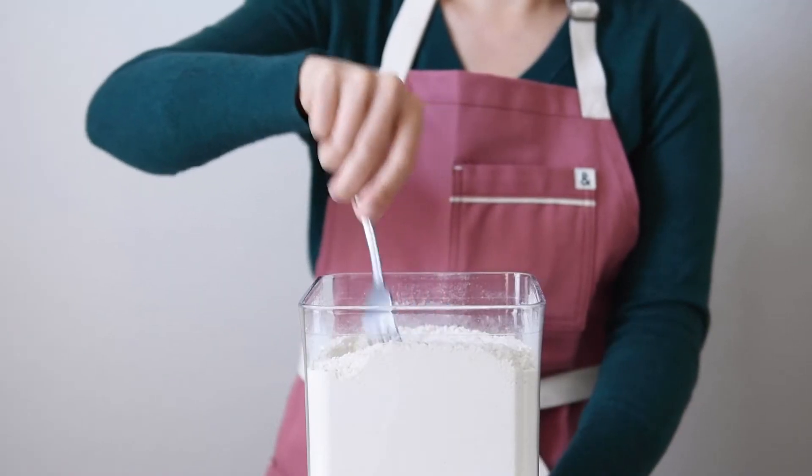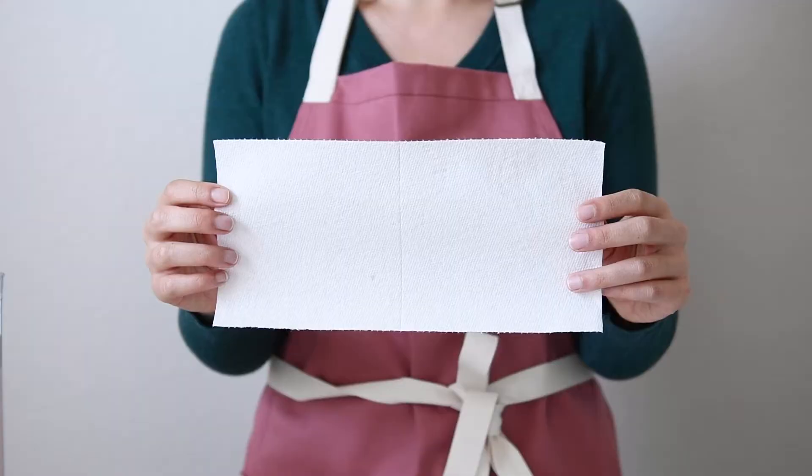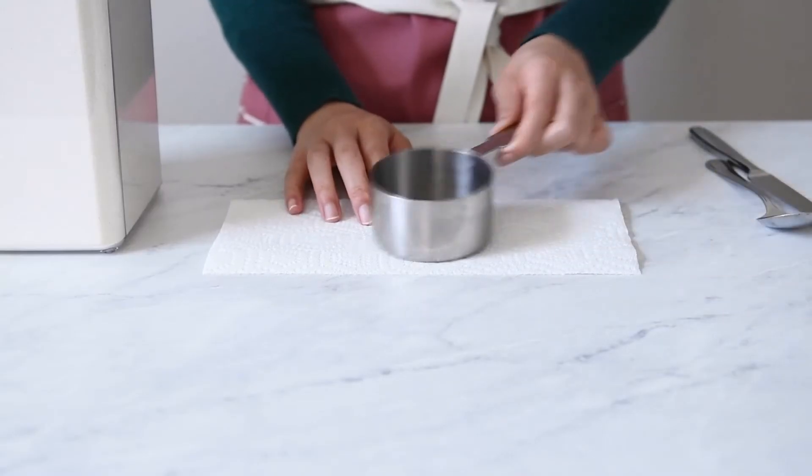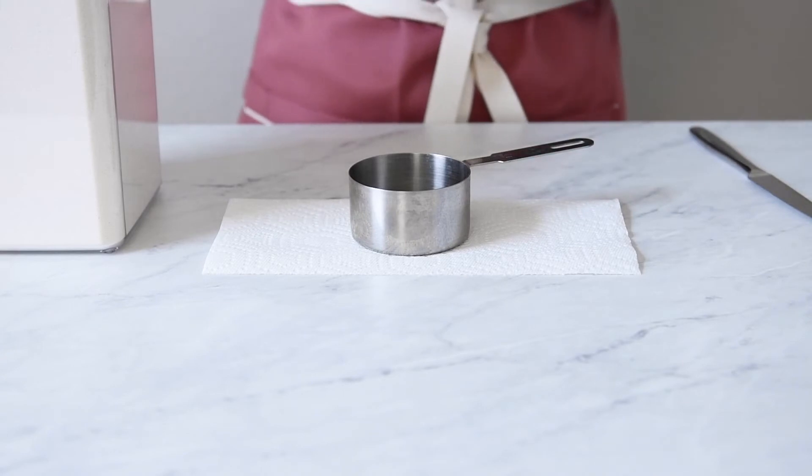First, use a fork to fluff up the flour. Then take a paper towel and place it underneath the measuring cup. The paper towel will catch all the loose flour.